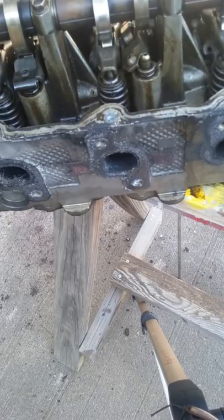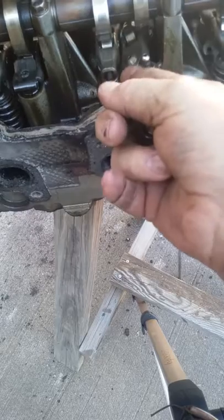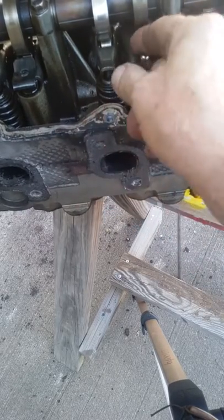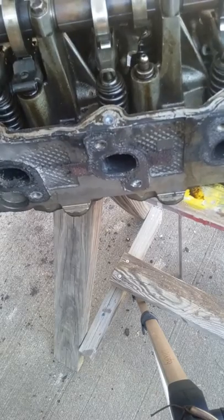Today we're going to be putting on a rocker lock, just to show you how to do it. Right here we've got a rocker lock falling off — that's what you'll see when you pull your valve cover off.